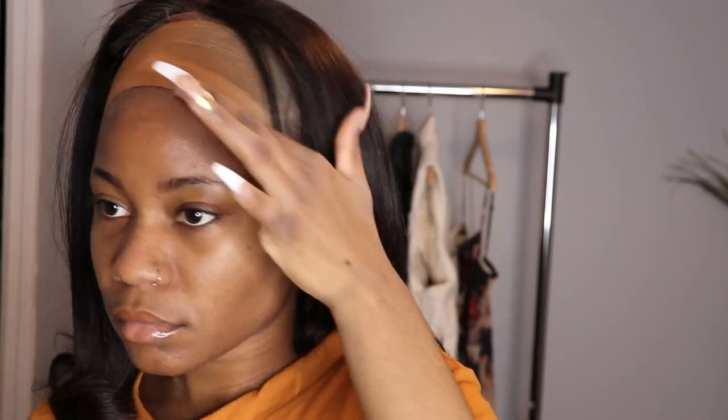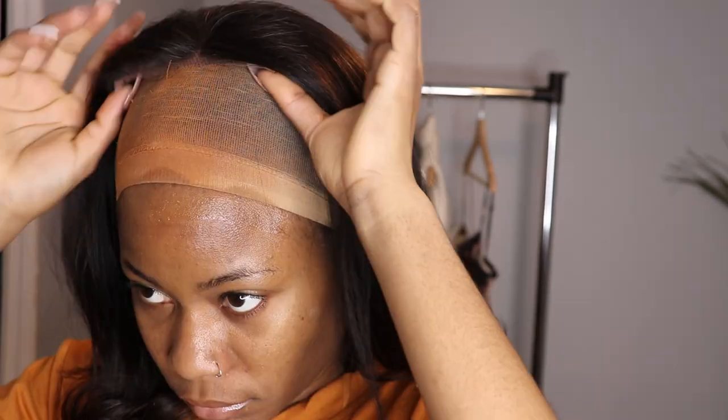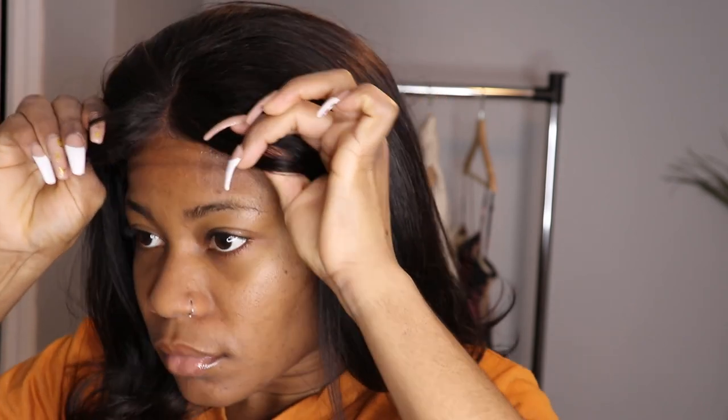I'm going to be using the Gatsby glue. I spray it on my forehead — not on my edges. I don't have edges, but not on my edges. As you guys can see, this hair is really, really good quality.